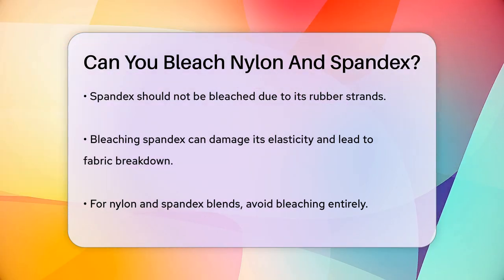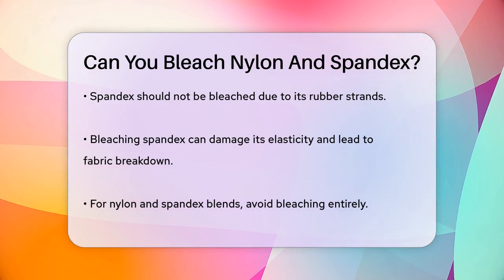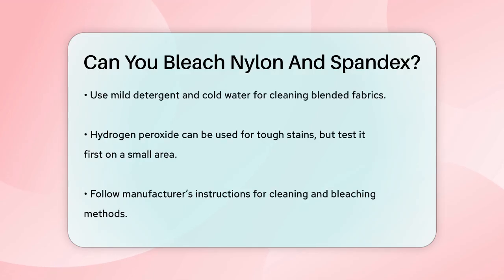If you have a fabric that's a blend of nylon and spandex, it's best to avoid bleaching it. Instead, you can use a gentler cleaning method, like washing it with a mild detergent in cold water. For any tough stains, you might consider using hydrogen peroxide, but always test it on a small area first to ensure it doesn't cause any damage.